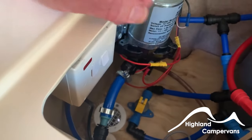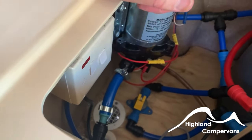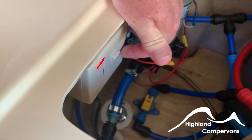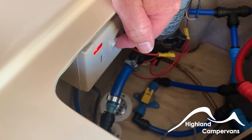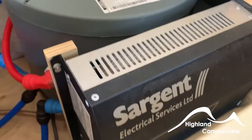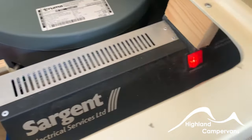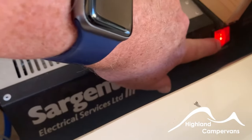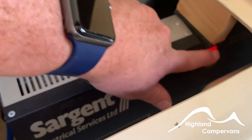There's a switch here with a red light — this is the electric heater for the boiler. It only works when you're plugged into mains electricity. Flick it on, the red light comes on, and you're now heating the water to about 60 degrees Celsius. If you want it hotter than 60 you can use the gas, which heats it up to 70. You'll also notice the Sargent unit — this is the main charging unit for your leisure battery and you should always have it switched on with the red light showing. Only switch it off if putting the vehicle into storage over winter.